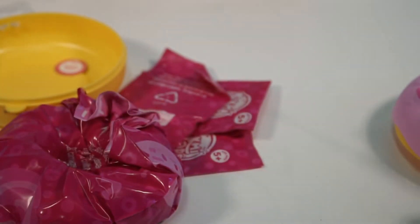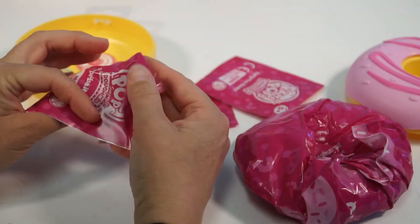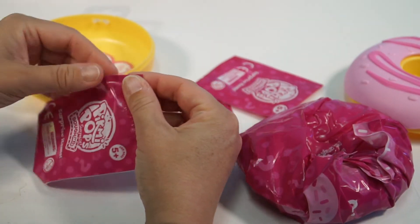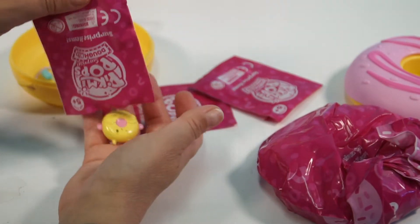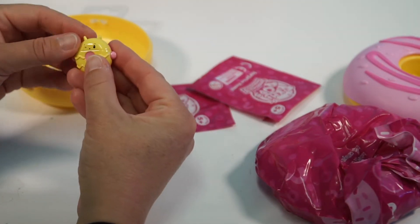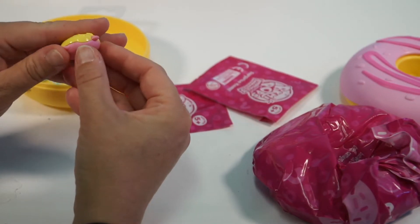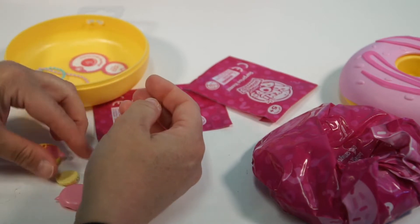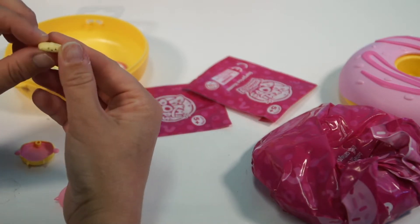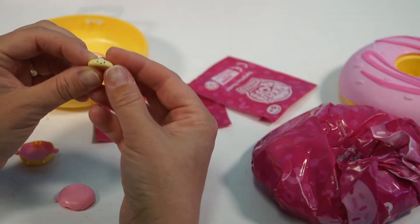Alright, so let's see what we got. We're going to save the big one for last — that's the one I'm most excited for. Oh, that's cute. It's like a little donut toy thing. Does it open? Looks like it does. What's in it? It's another little Pikmi Pop. It smells so good too.